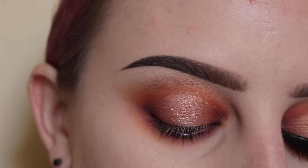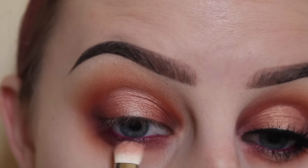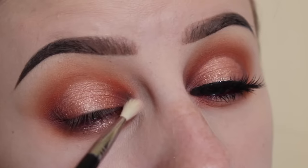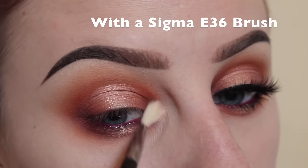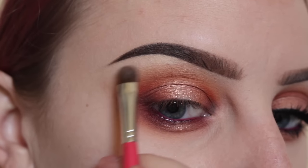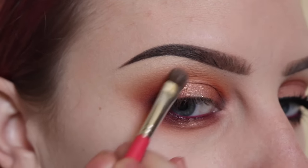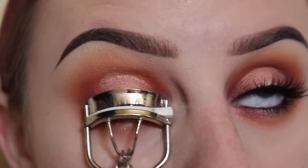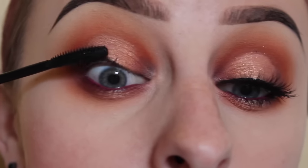Now I'm taking more of the Overjoyed shadow and applying that to the center of my lower lash line, puffing that in. For the brow bone, I'm taking Mulder — I don't want this to be shimmery since I already have shimmer on the lid. Then I'm going to curl my lashes first and apply mascara.